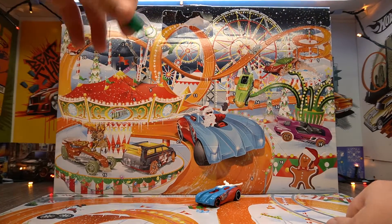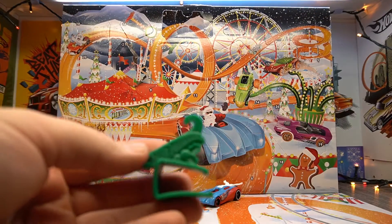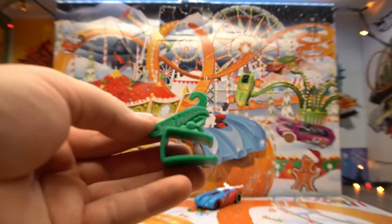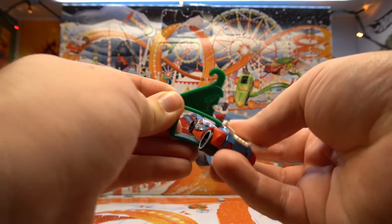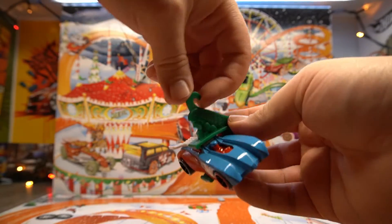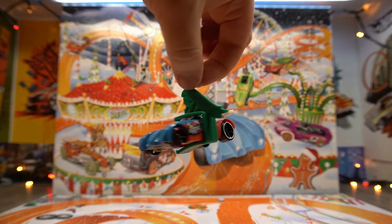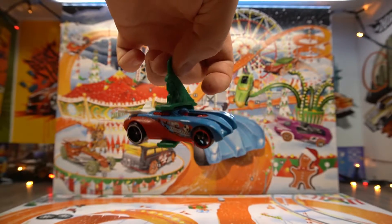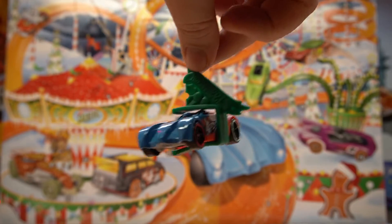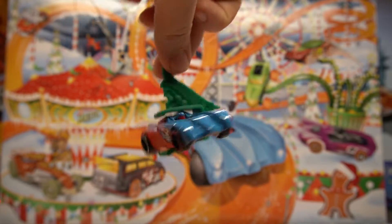Today we have got the little hook ornament! What this can do is you can clip it onto your Hot Wheels car, like so, and then you can hang it in your Christmas tree. Look at that — you've now turned your Hot Wheels car into a lovely little Christmas ornament!